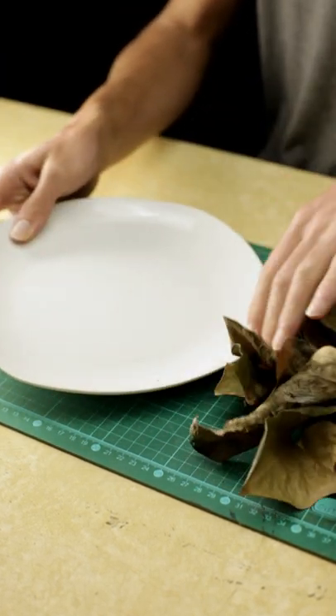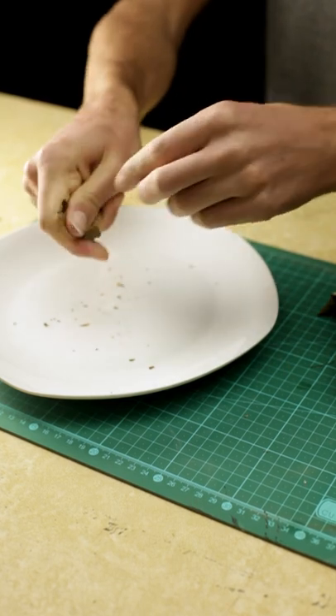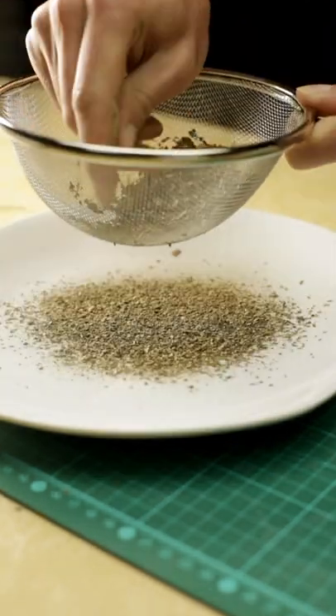Next simply destroy the leaves with your hand like this. It's really not that hard, you don't need a blender for this at all. Once done, sieve it to get rid of the large unwanted pieces.